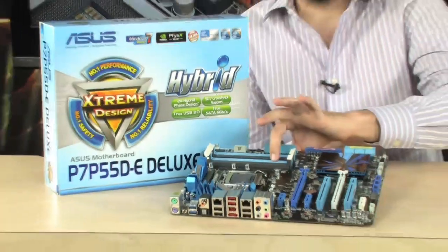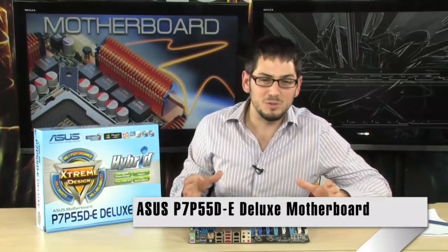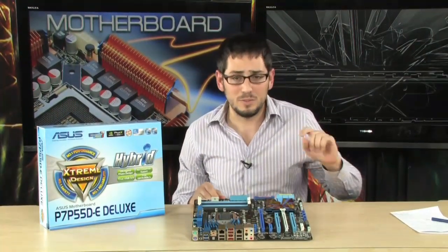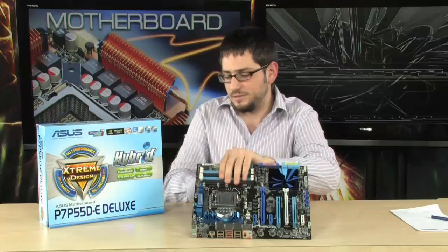Alright, check it out. We're looking at the P7 P55DE Deluxe Motherboard. This is a high-end motherboard. If you want to build a workstation, if you want to have a ton of USB 2.0 ports and be future-proof, this is the board. Not only does it have USB 3.0, it has SATA 6 and supports the latest Socket 1156 Intel processors, and that is where we will start today.